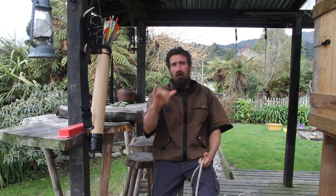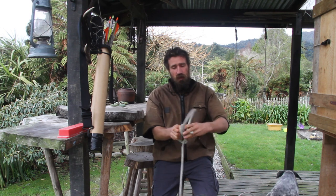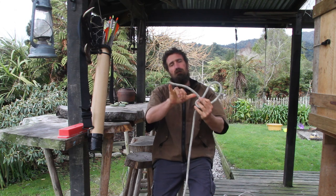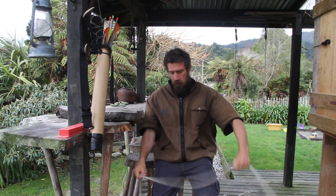You want a tail about that long when you've finished your knot. No matter what knot you're tying, that slack bit of rope out of the end wants to be at least the length of your fingers. That way it's not going to slip through the knot and come undone. On to greener pastures.